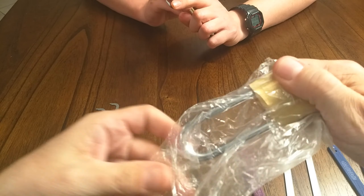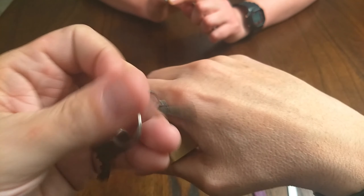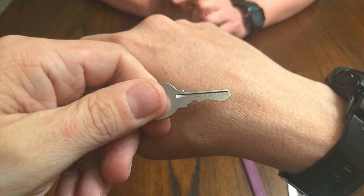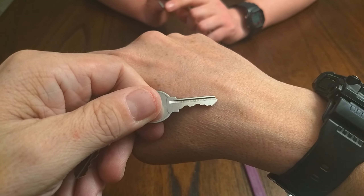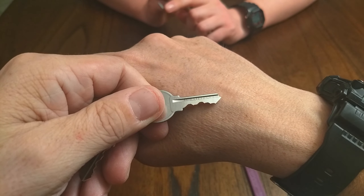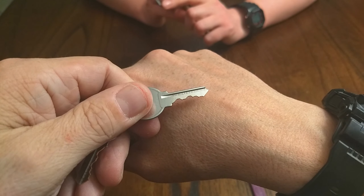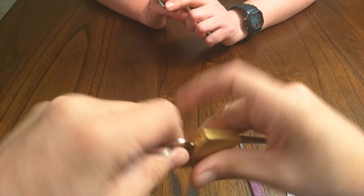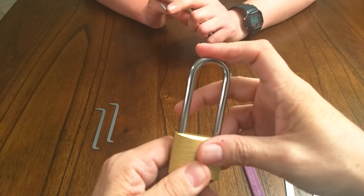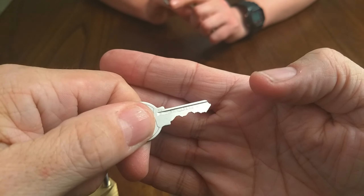What attracted me to this lock in particular is it is supposedly a five-pin lock with no security pins. As I was learning my skills, I was looking for locks like this and ended up buying a bunch of Wilson Bohannon locks, which I really liked, and then some Master 17s, which I did not like. So I'm hoping this particular model lock from Grainger will be a good recommendation for other newbies to use as their training locks to get the five pins.